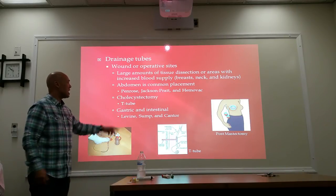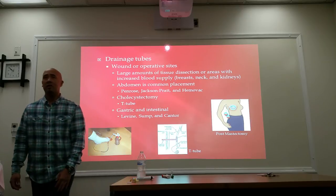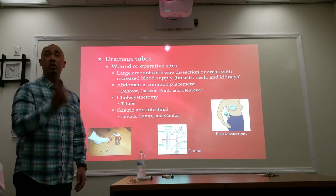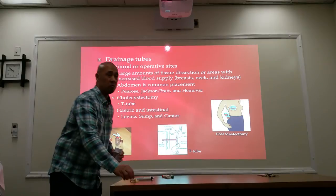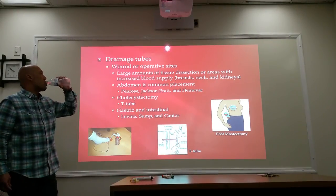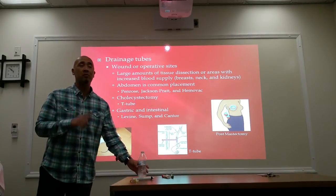The other topic here is gastric and intestinal drainage — different tubes. We've already reviewed this under Levine, Sump, and Cantor. What I want you to get out of this is that drainage tubes are usually found at operative sites and wounds — most commonly for us in the abdominal area.